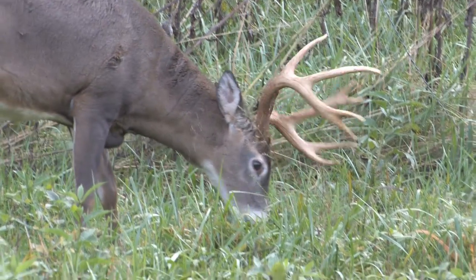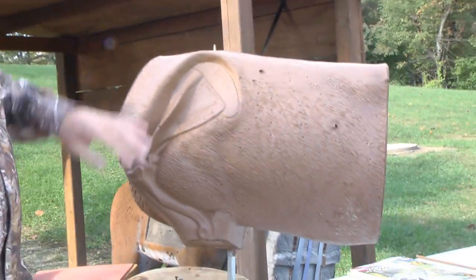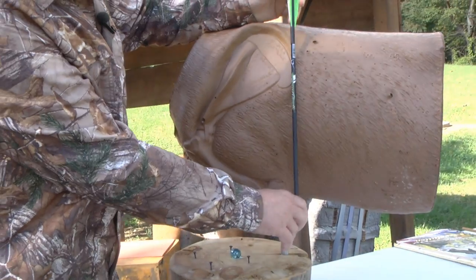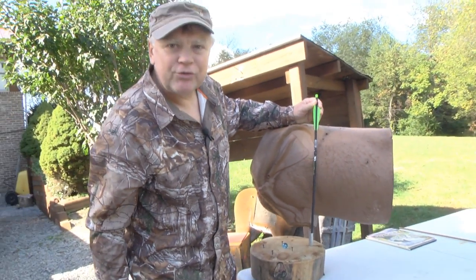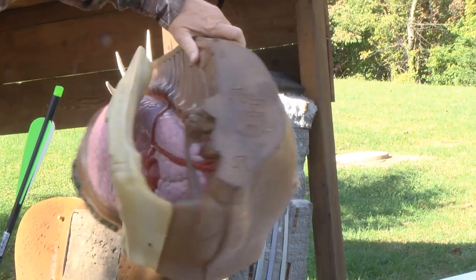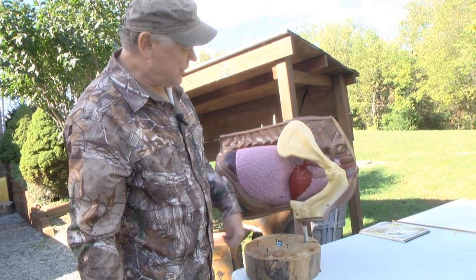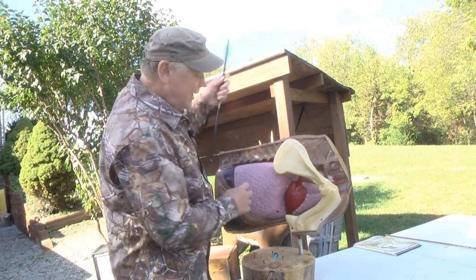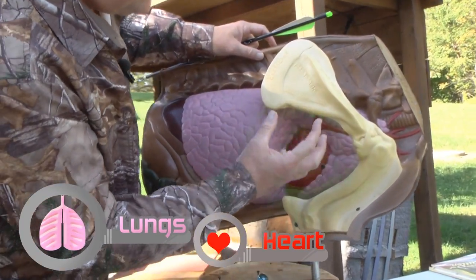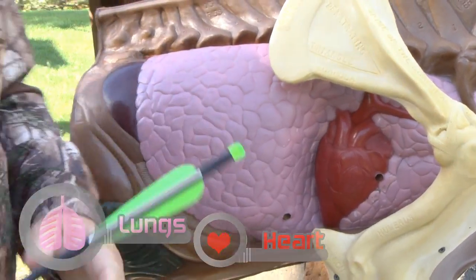Here's the biggest problem everyone has when shooting a deer: they think everything in front of the scapula and humerus is a no-go zone. Nothing could be further from the truth. Here is the scapula, here's the humerus — but look what's right behind it. In this V is half of the lungs and the heart. This is the tan ring — this is good country for an arrow shot.